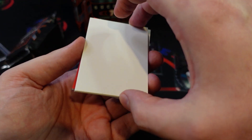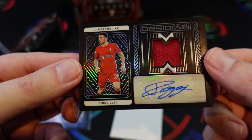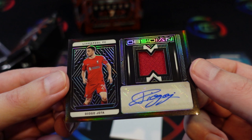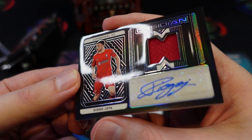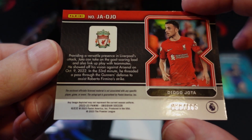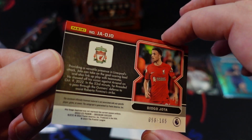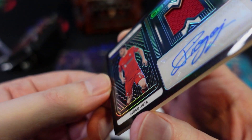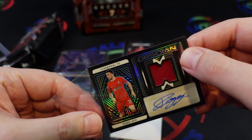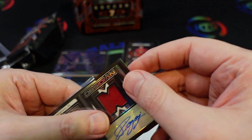For our final card we got a Jota — interesting-looking autograph there, Liverpool. This one is not associated with any specific player, game, or event, but the autograph is guaranteed. That is number 58 of 165. Still probably the best of the autographs and memorabilia cards we got in this box.